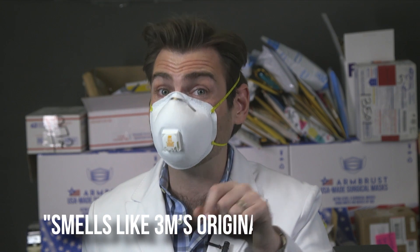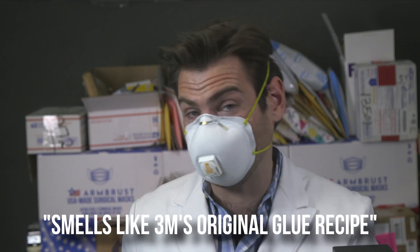3M — that's a very tight fit, but this nose wire is just ridiculous. 3M always has this smell. Remember, they're like a glue company — that's where they started. Their masks smell like glue. I'm going to say this mask smells like 3M's original glue recipe.